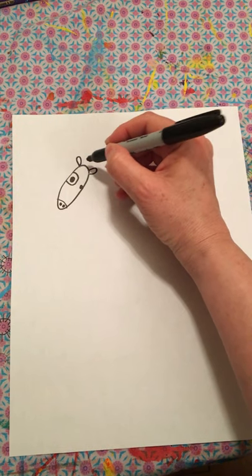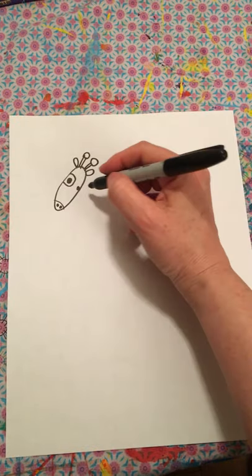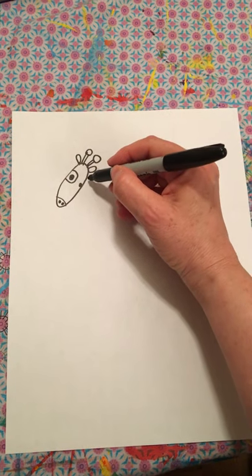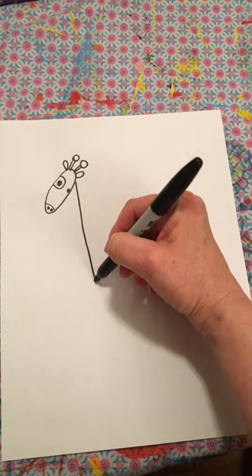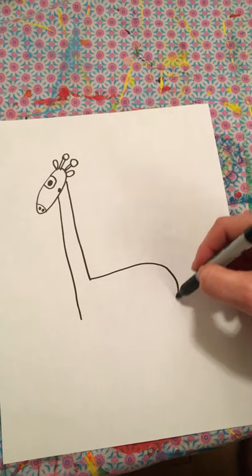Pretty little ears and the horns, then a long neck. An oval.